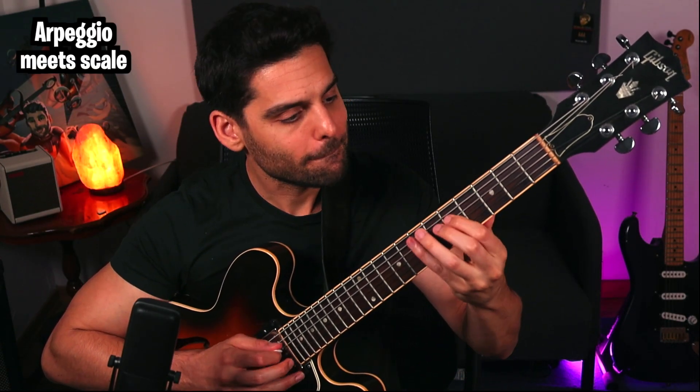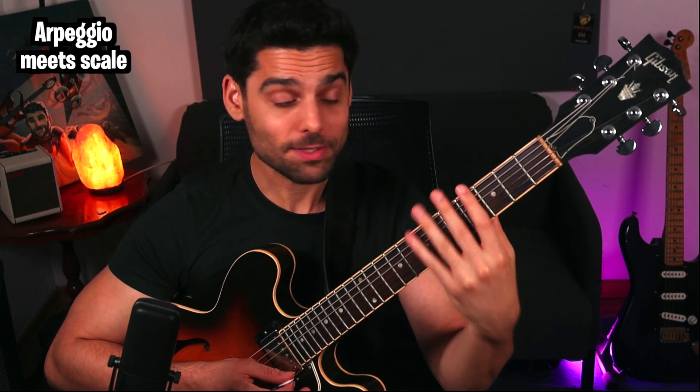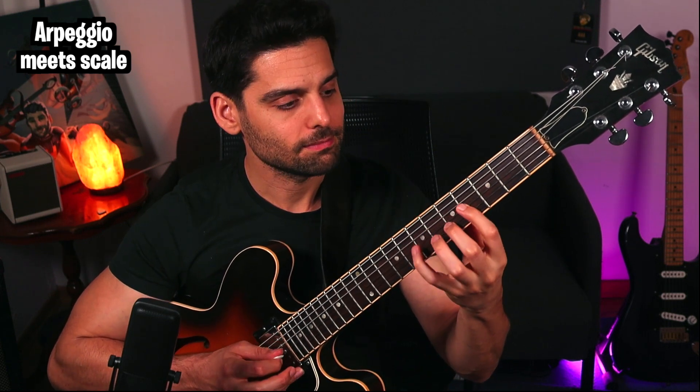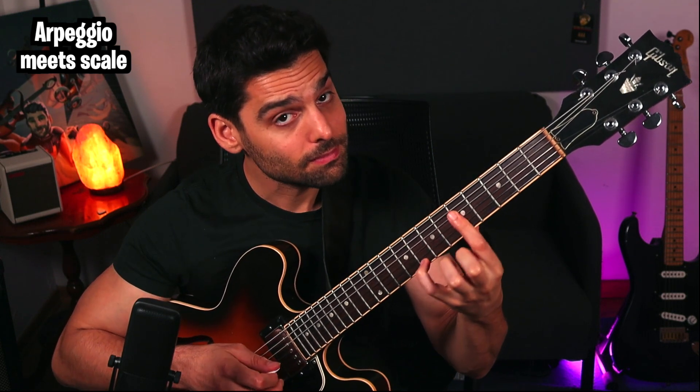First of all, you've got to know the C major scale that sits right here with that arpeggio in this position on the fretboard. So you can play the arpeggio and come back in the scale.